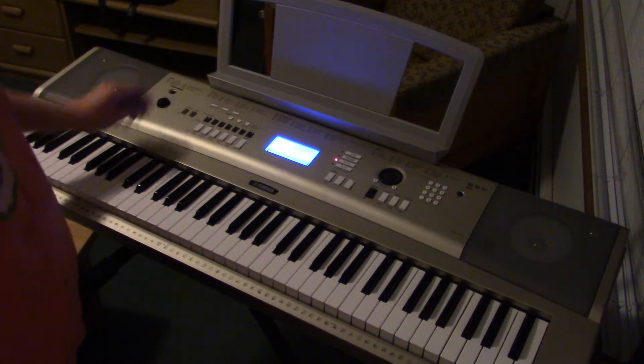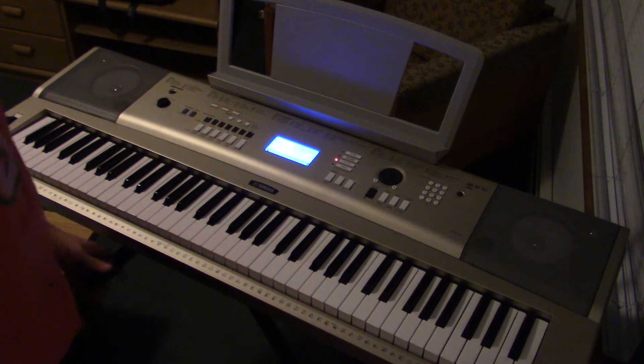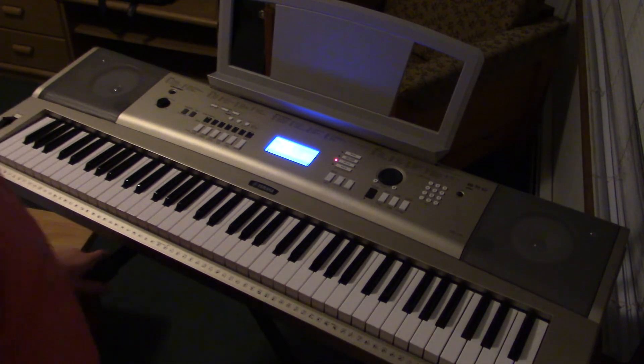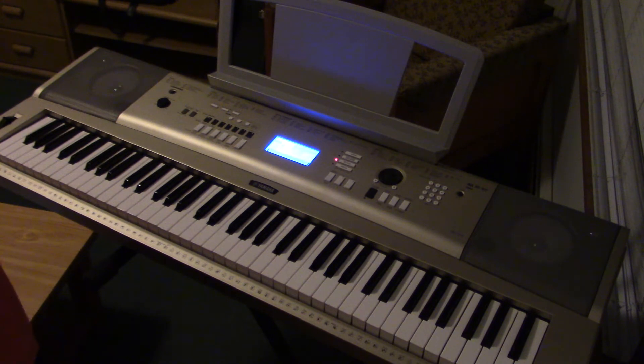Hello, my name is Austin Becker. I've been asked to do a piano tutorial for the theme song from the TV show Criminal Minds.